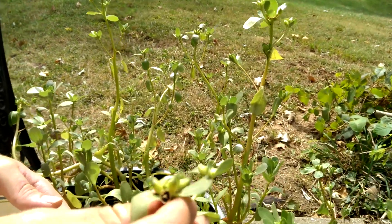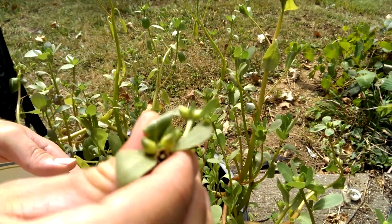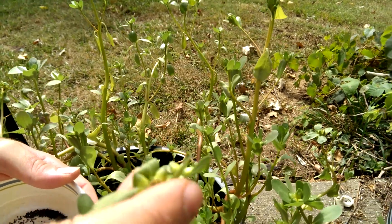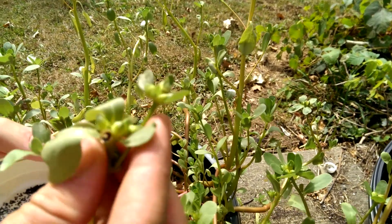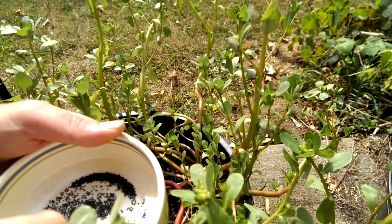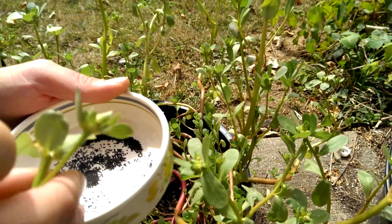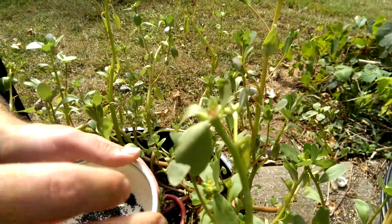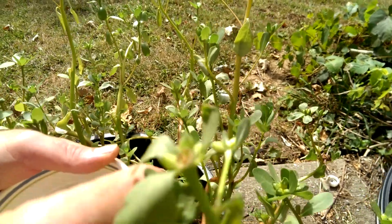To harvest the seeds, you can see these pods that come after the flowers. This one's already busted open, and if it's already busted open that's okay. The way I get them is I just dump them into this little plate, and you can also go around and find ones that are just about to bust.